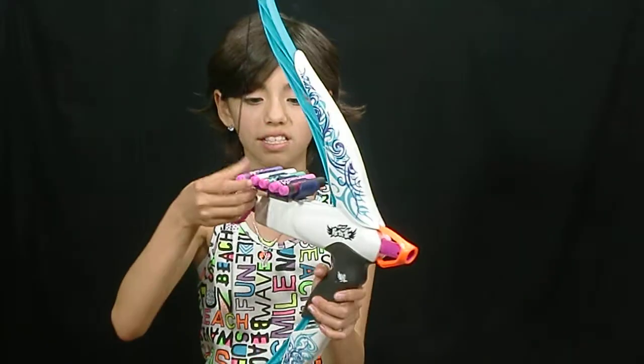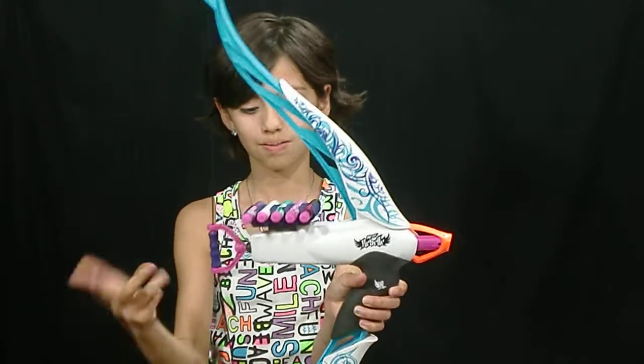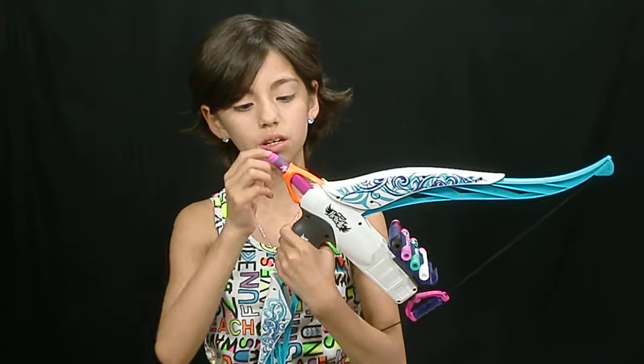To show you how to load it — it's really easy. You just get the dart and push it in nice and easy. Boom. It also comes with an instructions pamphlet to show you how to use this. Don't be embarrassed if you have to read the instructions.